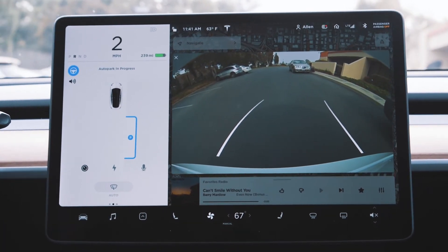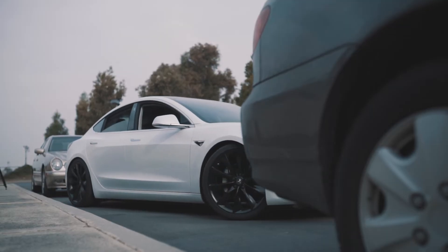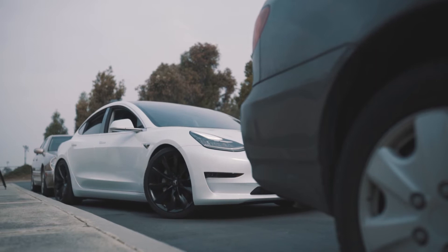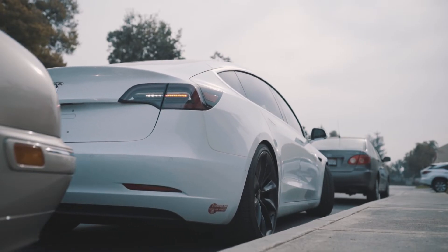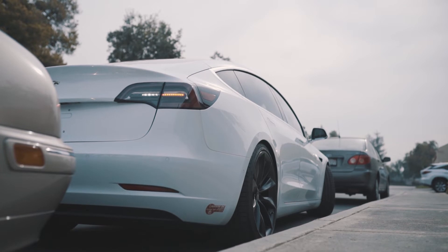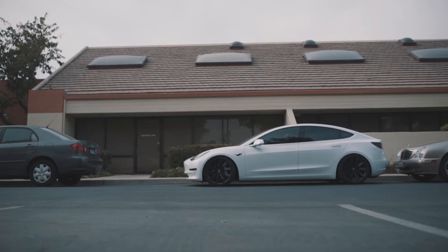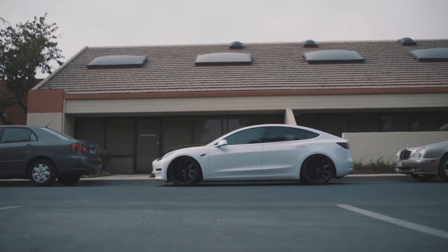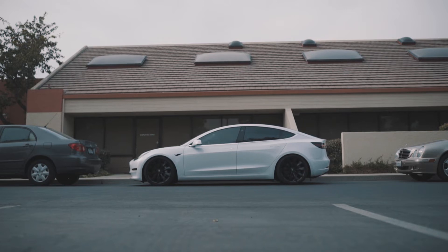Here we go, it's backing in, and it is getting awfully close to the curb — holy smokes — right up against it, probably an inch and a half off the curb. It went off the bumper of the rear car, probably about six inches or so, and just centered itself perfectly, came to a stop. Perfect — easy as buttermilk.